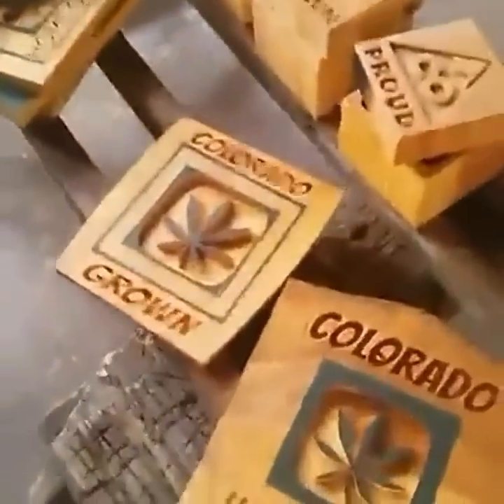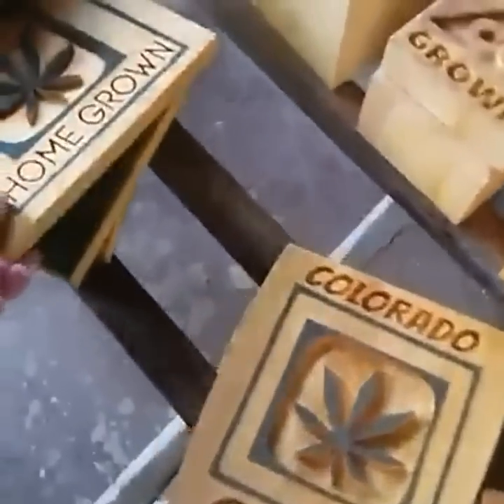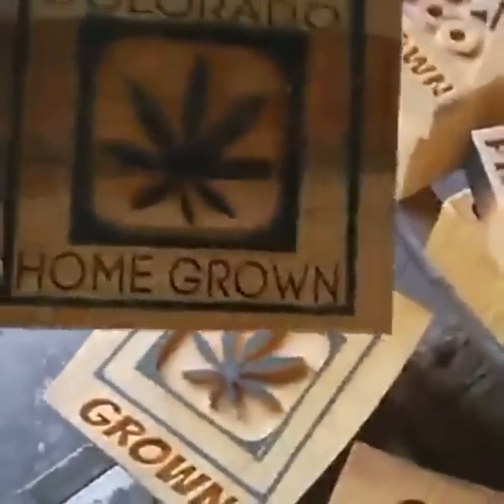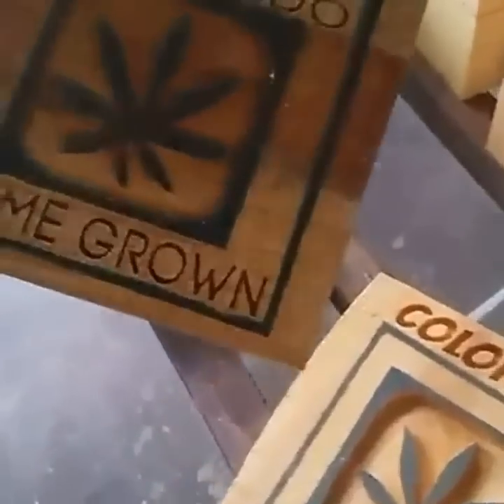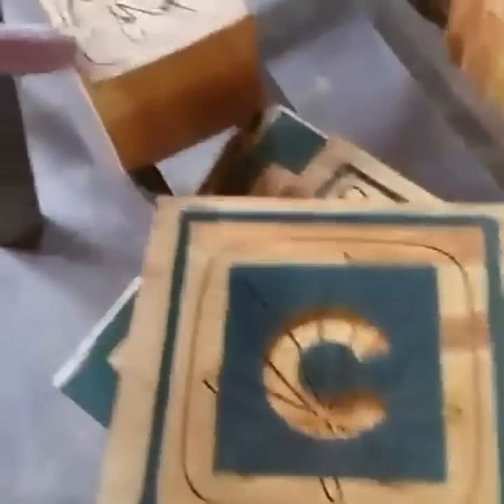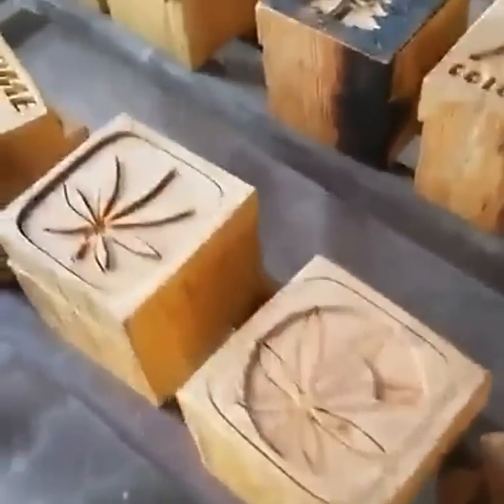Whether you know it or not, Colorado has legal pot — a legal marijuana industry, and it's really growing. So we think that this year we might have a good chance to sell a lot of stuff like this, and we run these on our CNC machine over there. We're gonna put little hinges and clasps on these and turn them into boxes.